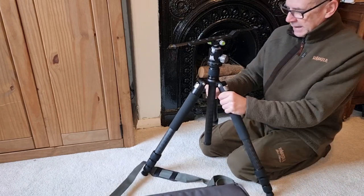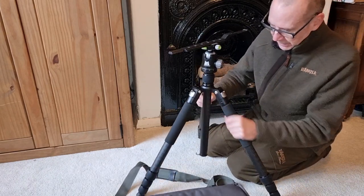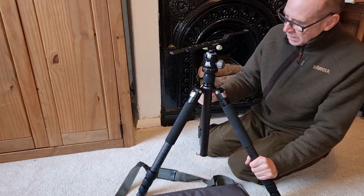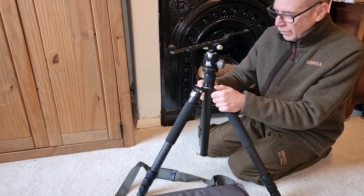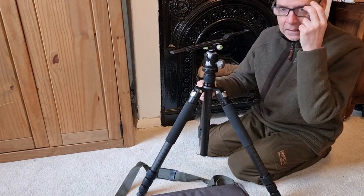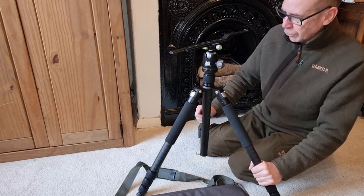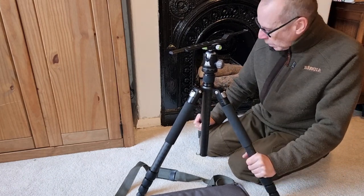As you can see it is really sturdy. This is designed to take 20 kilos, so it's Ulf Hednar's heavyweight one. They make a lightweight one which I think takes about 10 kilos. This is the proper sturdy one, the 20 kilo one.